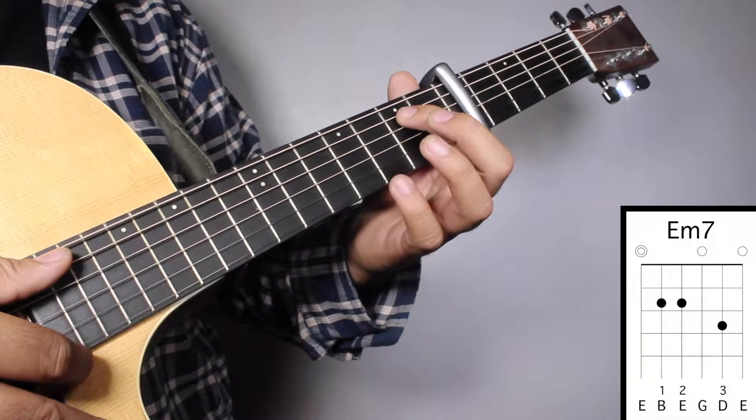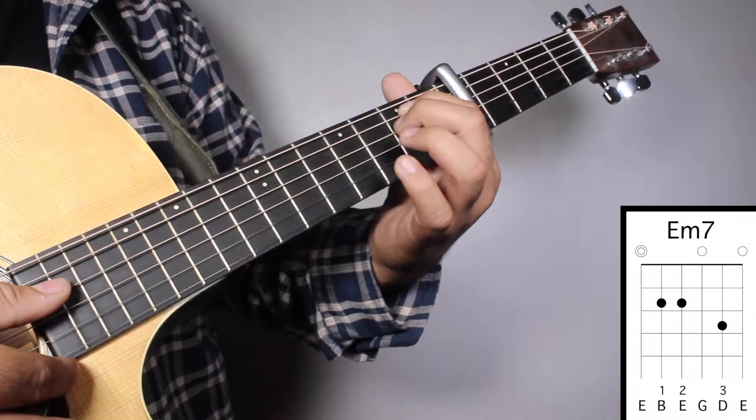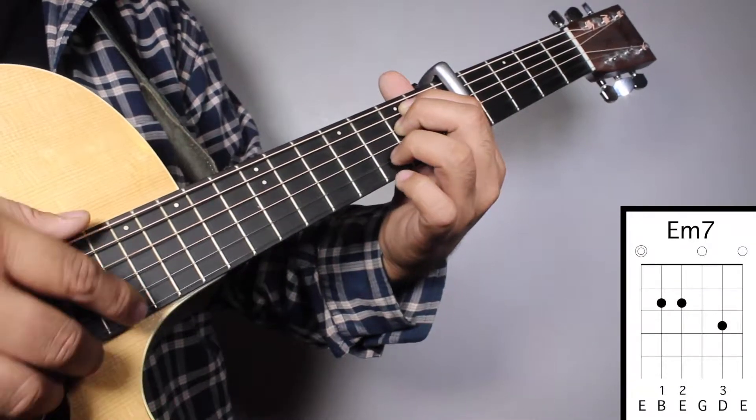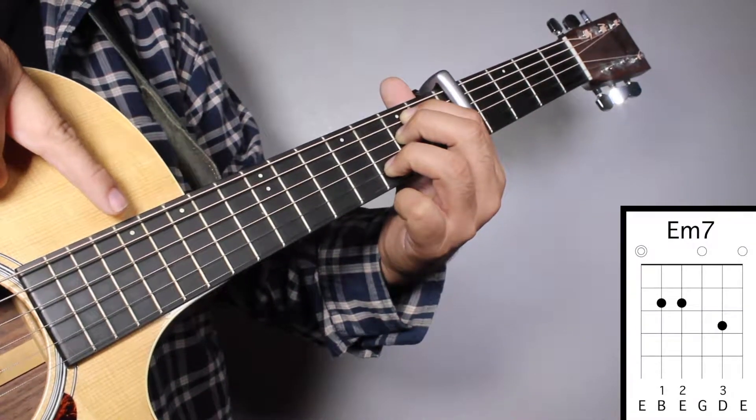Chord number 1, E minor 7. Finger number 1 on your 2nd fret 5th string. Finger number 2 on your 2nd fret 4th string. And finger number 3 on your 3rd fret 2nd string. And we're going to strum from string number 6.